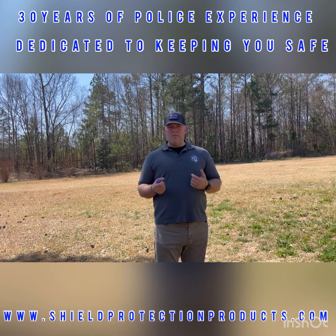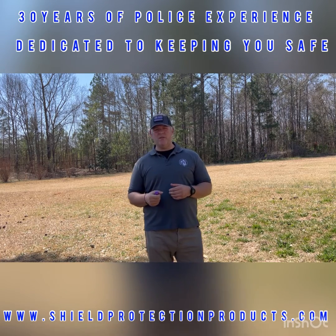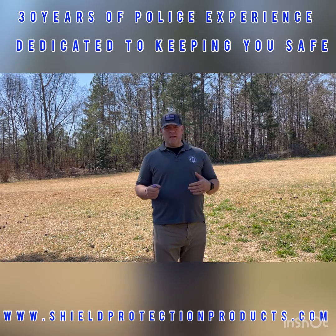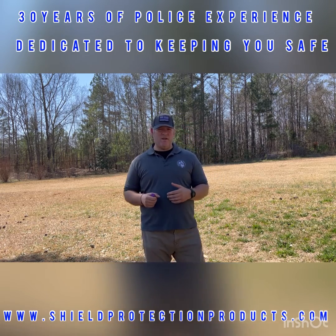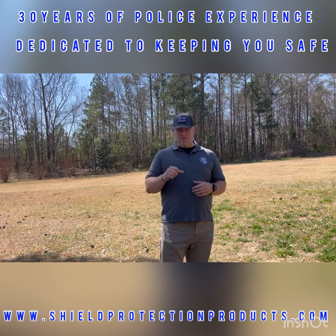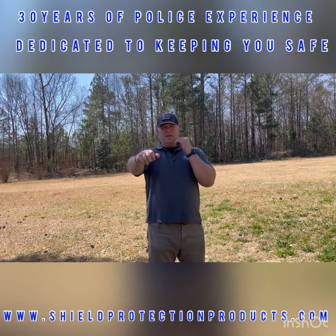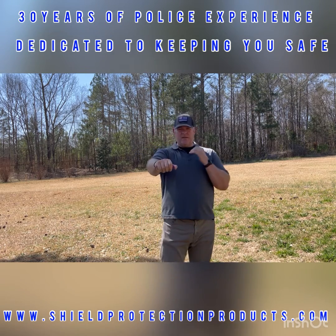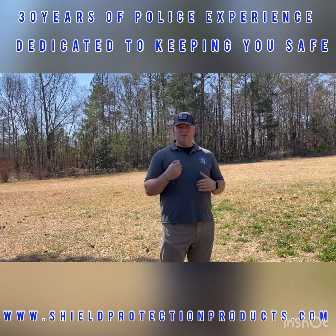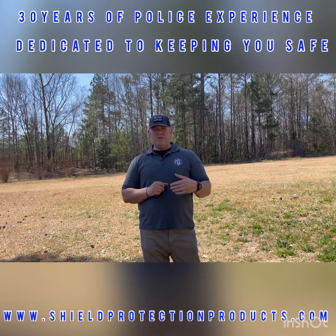I want to caution you — put this in your mind so you can be mindful to switch to your non-dominant hand, or at least be aware of this. What that does is, because it's more natural, if someone tries to attack me or I get involved in a situation where I have to use pepper spray, I've now got my dominant hand free to spray. That leaves my non-dominant hand — the one I'm not as comfortable with — to try to block and strike if I have to.